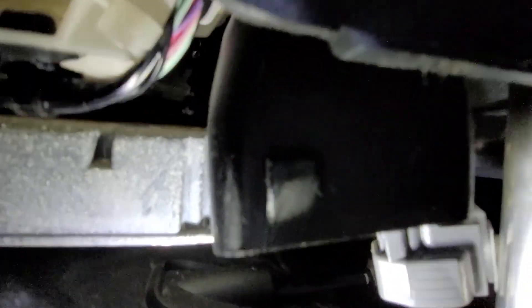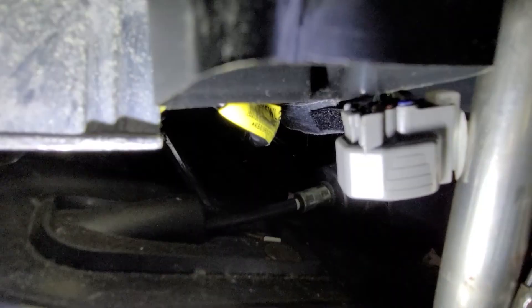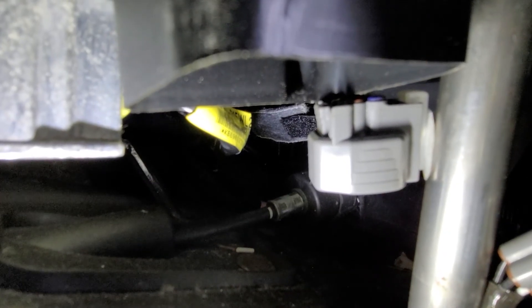Right there — you can sort of see it. You're going to want to disconnect this connector. It's a bit of a struggle: it's basically attached to a bar with a plastic clip, but you can rotate it just enough to access the top. You can see the tab you need to press — squeeze that tab where my finger is, squeeze and simultaneously pull, and it should pull right out.